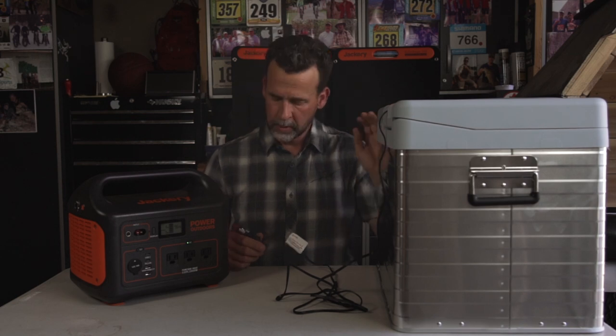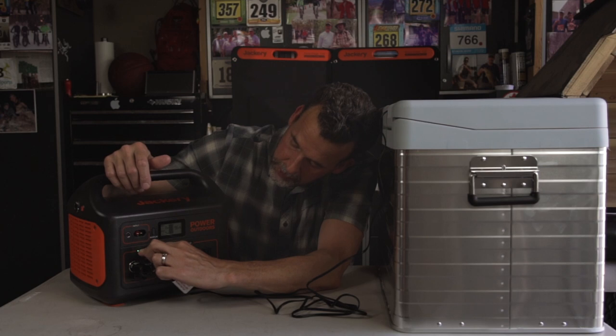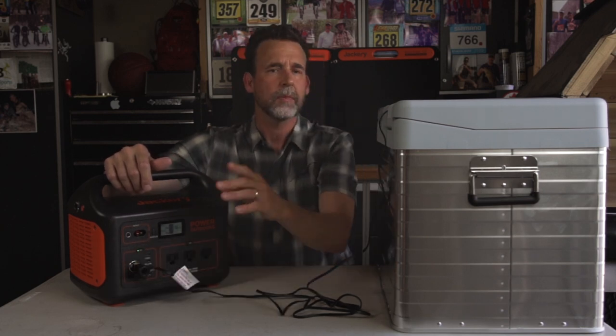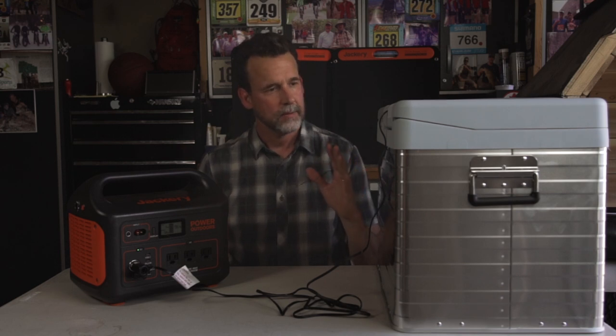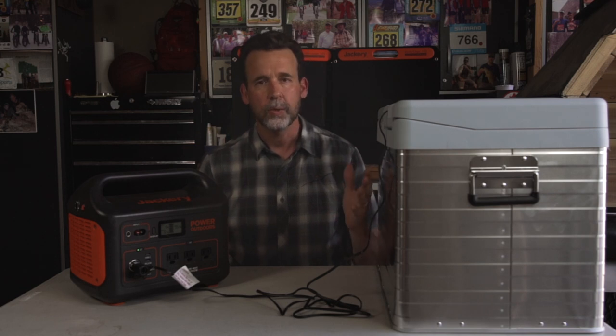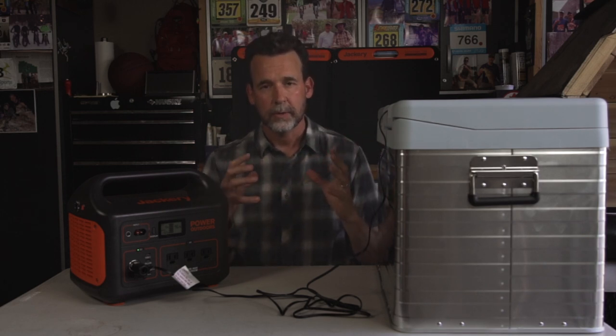Now here is my mobile electric cooler — a 40-liter refrigerator. I'm going to plug it into the Jackery's DC 12-volt outlet. The fan in the refrigerator is running, and the Jackery is drawing about 60 watts per hour. The cooler has been in a hot garage — it's empty and warm inside, running at high capacity, drawing about 60 watts per hour. If the cooler was full, which is the most efficient way to run it, filling air space with a water bottle helps it retain temperature better when you open it.